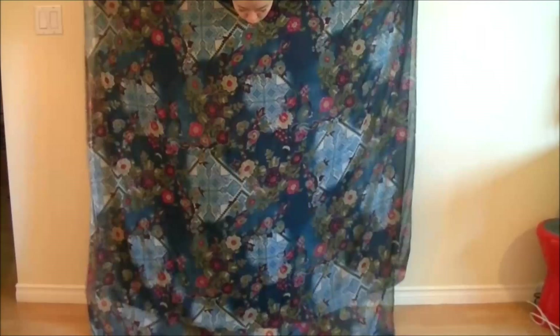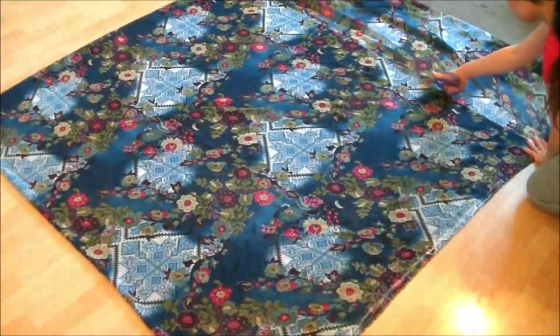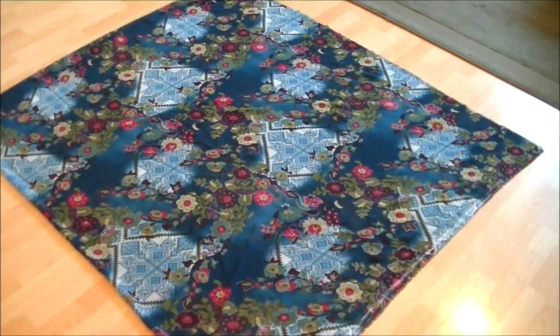First, stand in front of a mirror with your fabric. Fold the fabric with wrong sides together and see how long you want your dress to be. Hold the fold, lay the fabric on the floor, and cut the excess fabric.